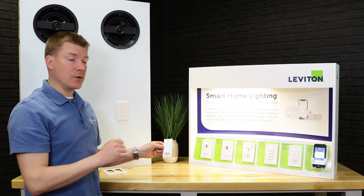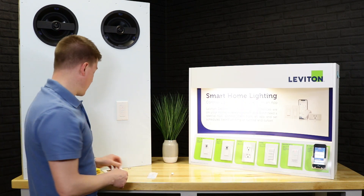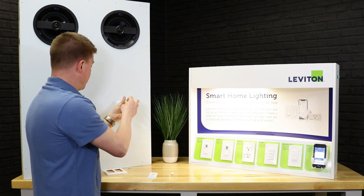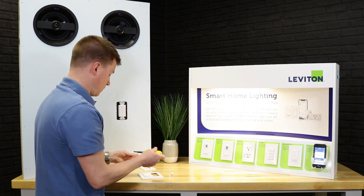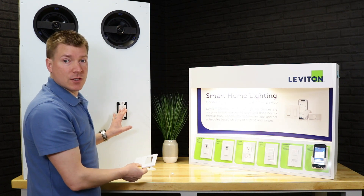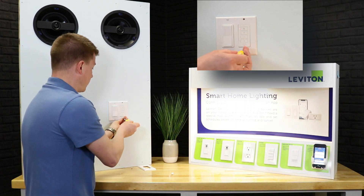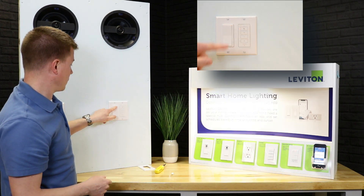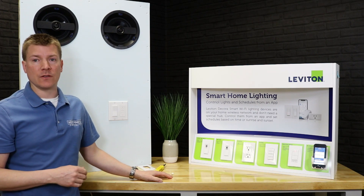A really cool mounting option: if you have a one-gang box where the customer wants to control another device, you can take a two-gang wall plate, pop off the existing single-gang plate, mount the two-gang plate up, and hang the companion device right off the existing device. No modifications to the box, no drilling any holes. Put the plate back on and nobody would be the wiser — the profile, the look and feel is exactly the same as the actual device. Really cool way to put in that three-way where the wires just aren't there.